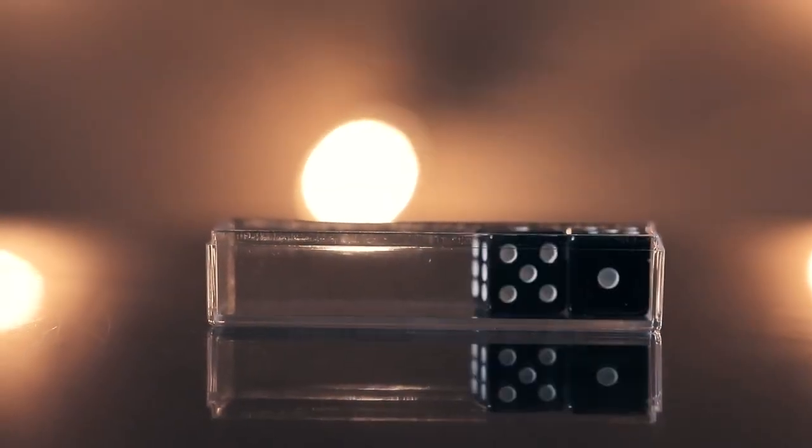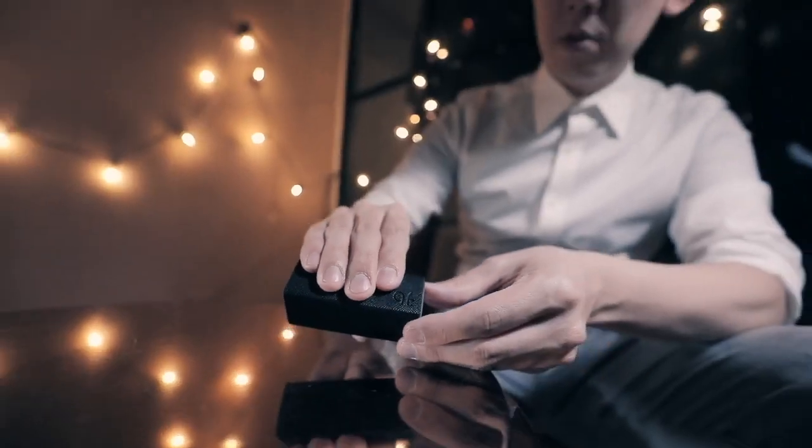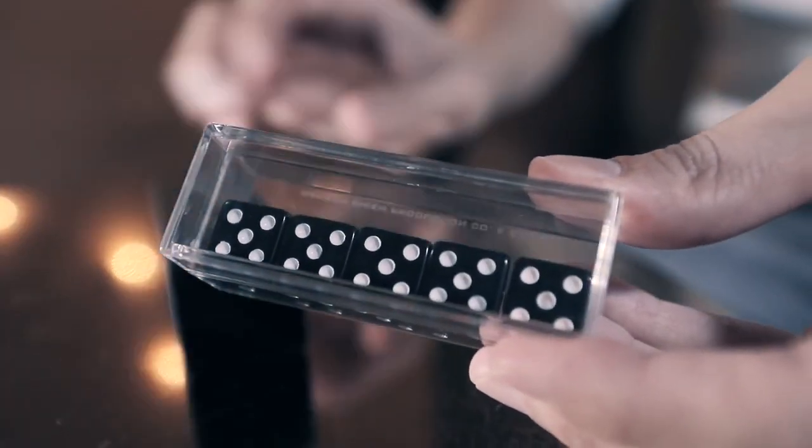Step 1: Put the dice in a transparent box randomly. Cover with a tube and shake it. Step 2: Remove the tube. All the dice in the box change to the numbers you want.